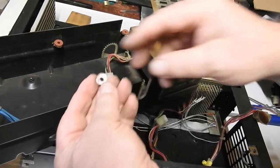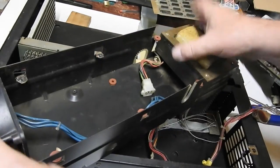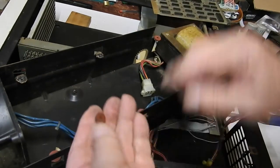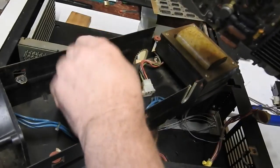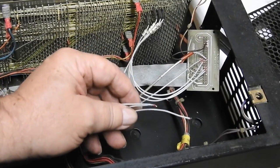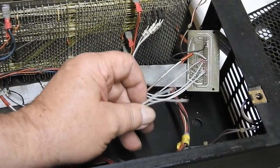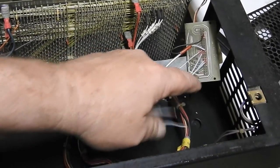This fibre washer was floating down in there — it just separates the regulator module from the power supply case. So these three wires have come off in my manhandling of this thing. I hope I find out which pins they're supposed to go to.